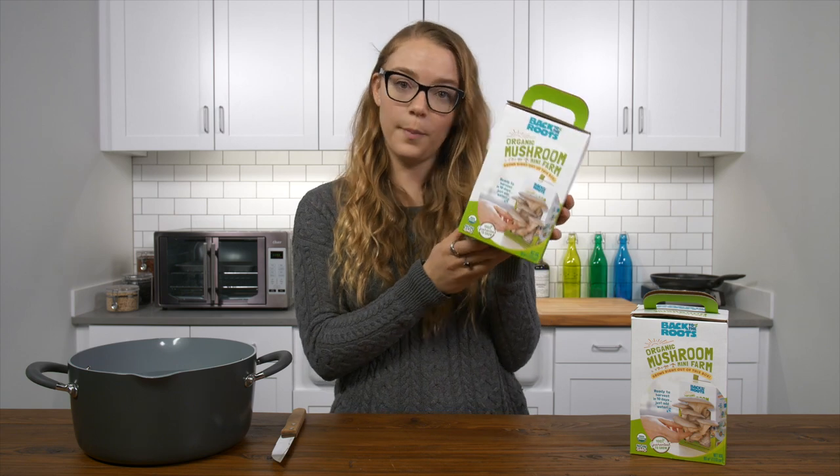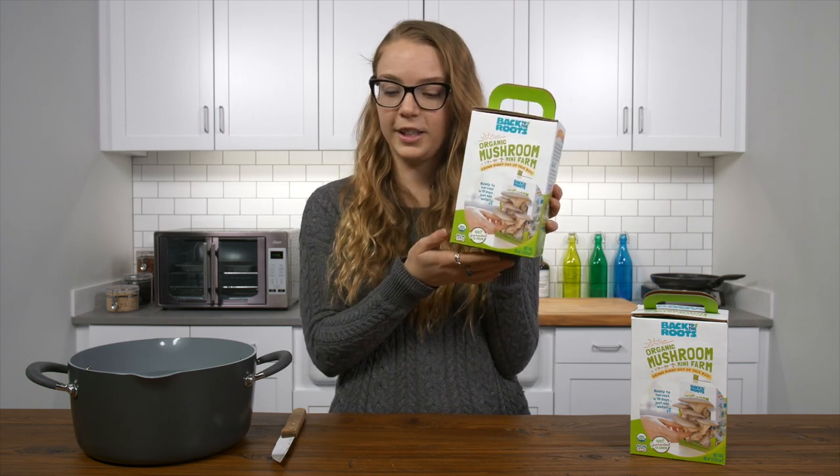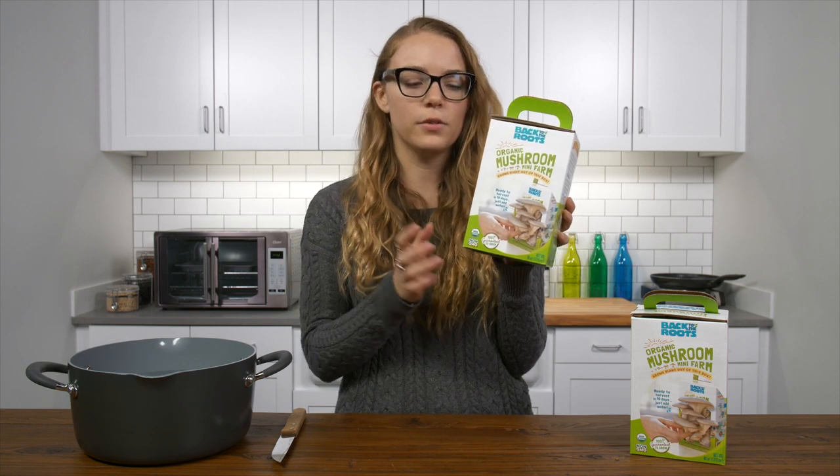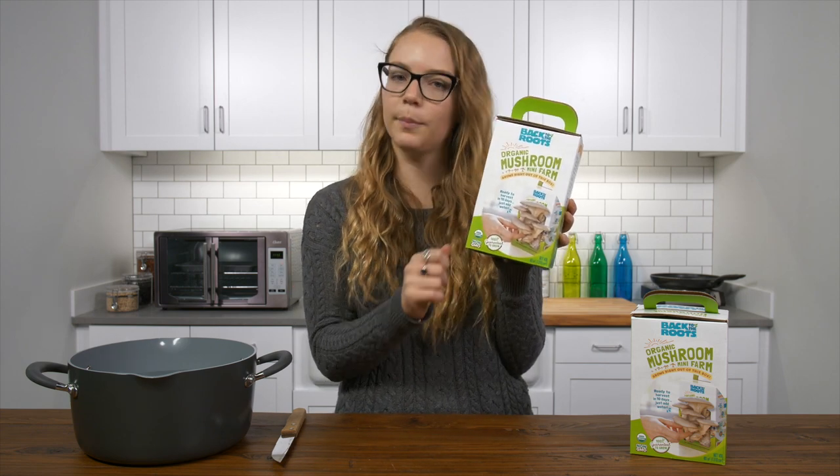So to get started, you'll need the box, because the mushrooms grow right in here, some water, and a knife or something that you can use to cut into the kit and scrape off the top layer.